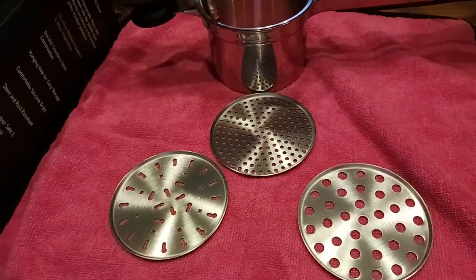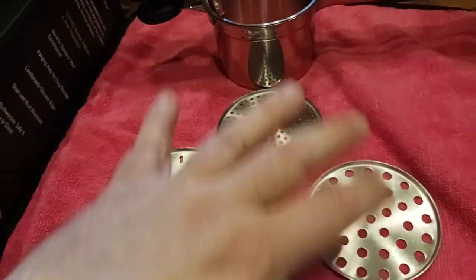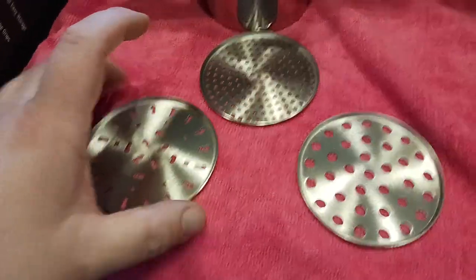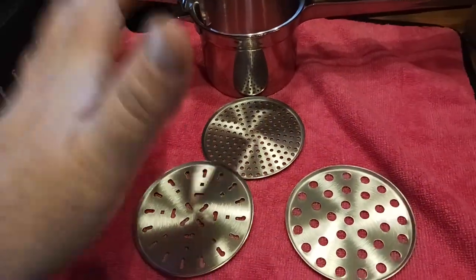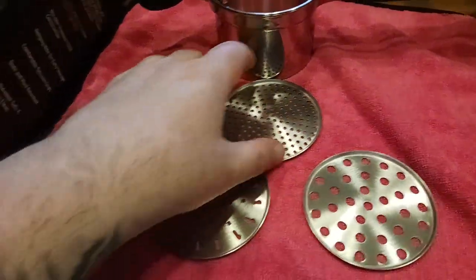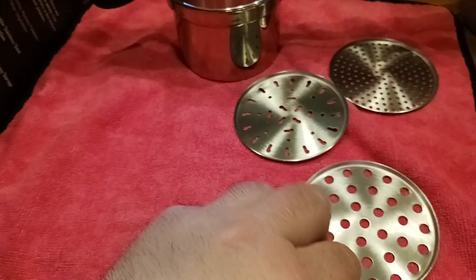Give everything a nice wash in warm water with some soap — I like to use Dawn dish soap because it cuts through machining grease from the manufacturing process. The factory sends it pretty clean and I don't feel any residue, but I'd still wash it before first use.